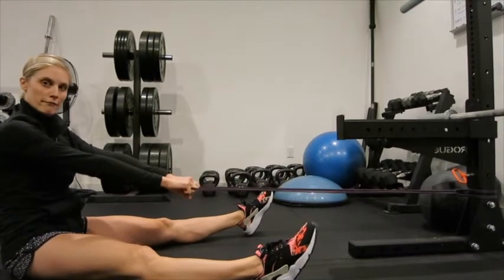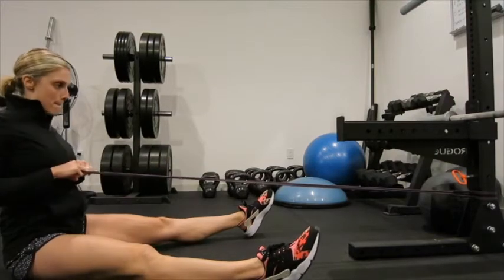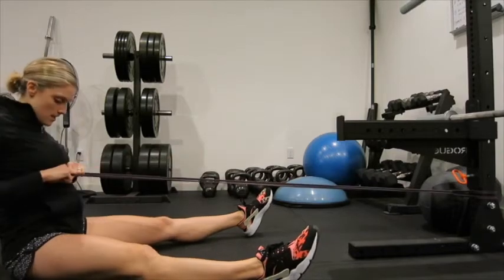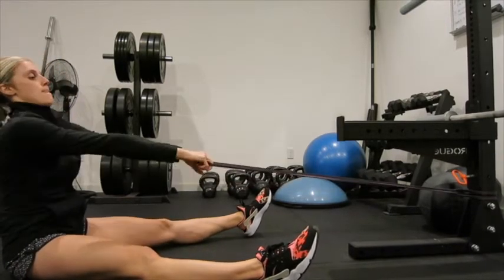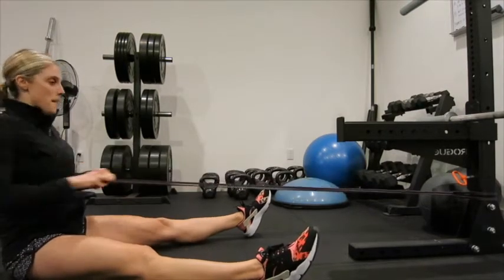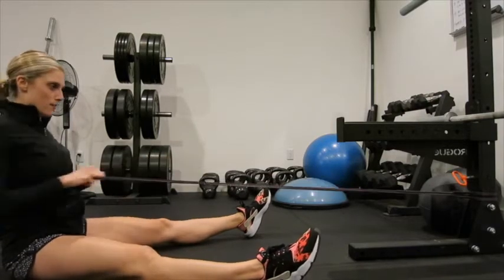If you already want to have a little tension on it first, you're going to pull right into your chest, squeeze those lats. You want some tension, and then you can actually burn it out too, just like this.